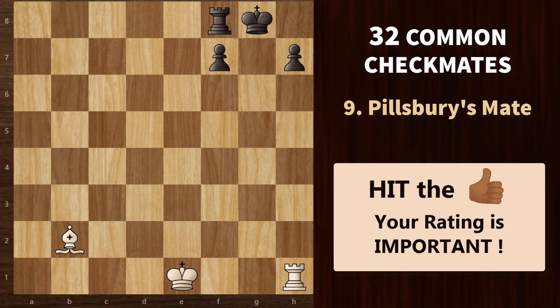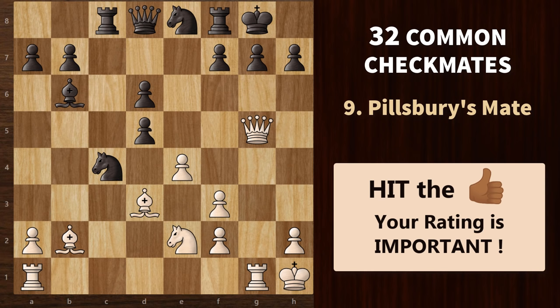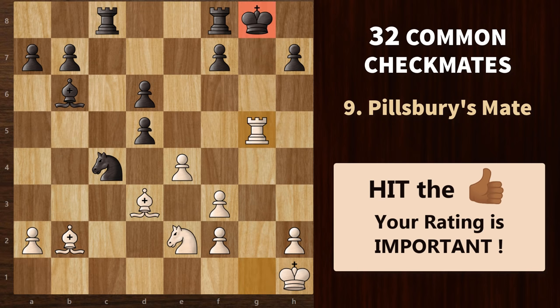The next pattern is Pillsbury's mate, named after Harry Pillsbury. It's a variation of Murphy's mate — but here the rook delivers the checkmate and the bishop prevents the king from running away to the corner square. We begin with queen g7 check. Knight takes on g7 is forced. Rook takes. King h8 is forced. The best move here is a rook sacrifice — rook to g8 check. King takes, and now rook to g1 check. The king cannot go here because of the bishop, and this check cannot be blocked — so that's Pillsbury's mate.